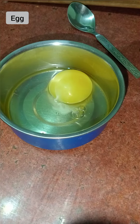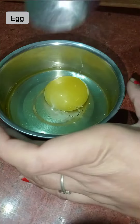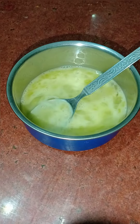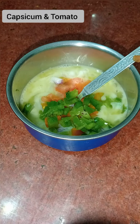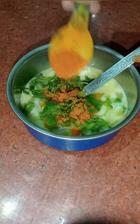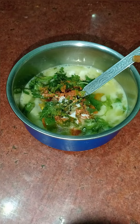The next step is to put the pot into a pan. I'm going to get a little more hot.